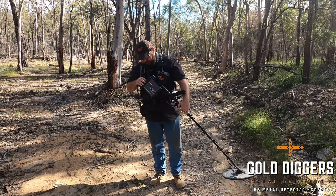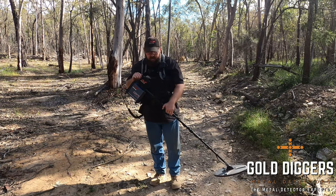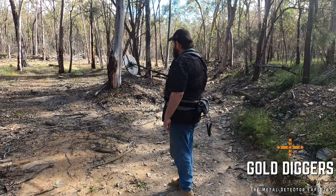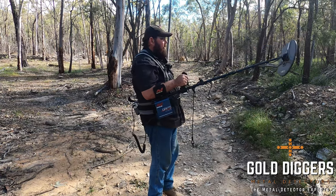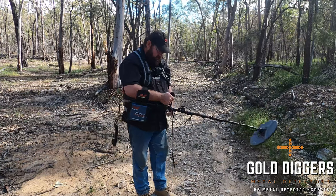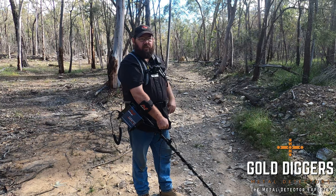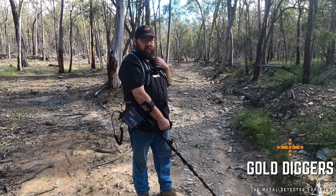I'm also going to change the volume limit here so I don't blow my eardrums out. So once we've got the threshold volume set, we'll do a little bit of a listen and see if there's any interference. That little noise you can hear there was actually interference, so in this case I'm going to put my detector down here and press the noise cancel button. We'll just wait a minute for the noise cancel to go through, and once it's finished we'll try and ground balance.